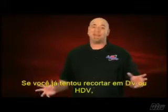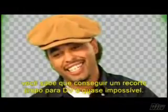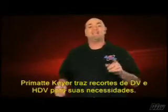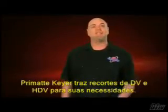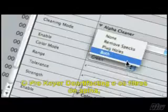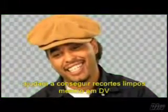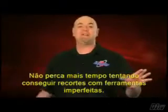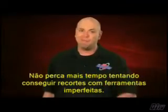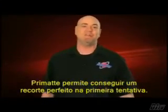If you've ever tried to key DV or HDV, you know that getting a clean key from DV footage is almost impossible. Primatte Keyer brings DV and HDV keys to their knees. Its Pro Key D Artifacting feature and Alpha Cleaner filters help you get a clean sharp key, even from DV. Don't waste any more time trying to get perfect keys from imperfect keyers — Primatte lets you get a perfect key the first time, so you can save time.